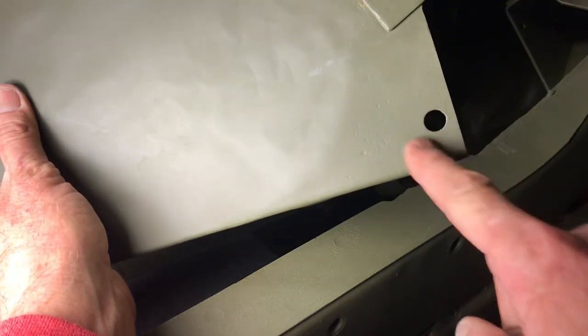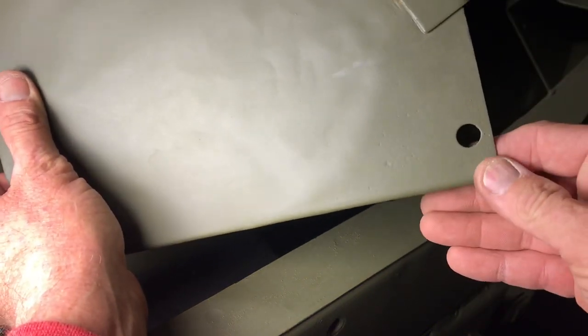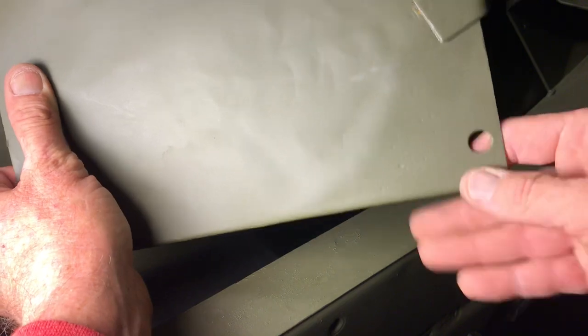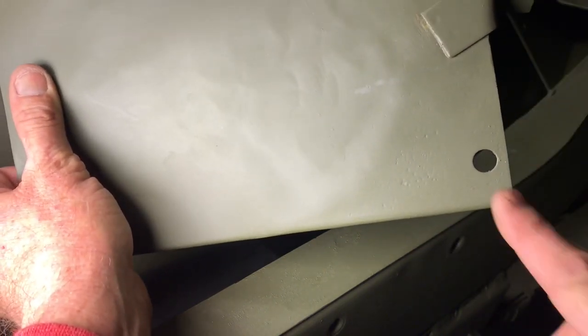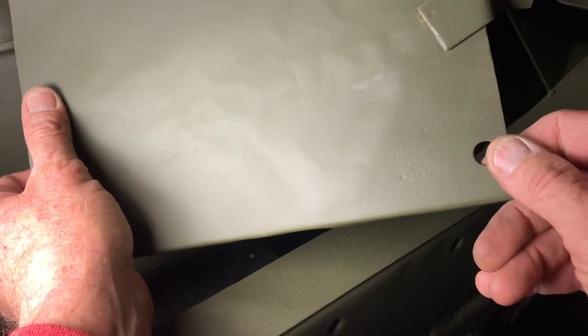I've seen a lot of questions as to what this hole is for. From the research I've done and to the best of my knowledge, that would have been to place the straight pieces of sheet metal into the press where they would have folded this just to align it. That's the best answer I can give you — there's nothing that gets bolted to that and it's not for drainage purposes or anything of the kind.